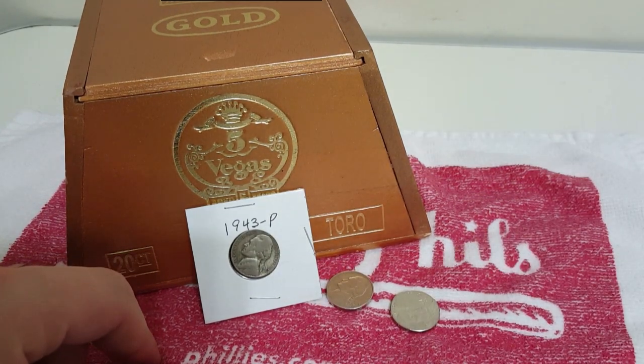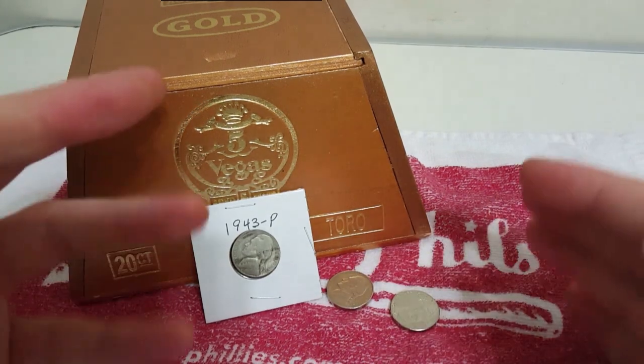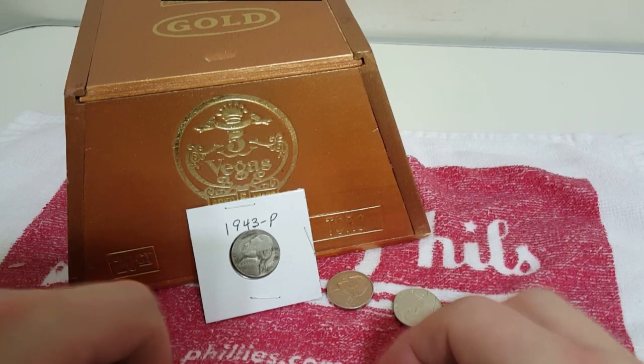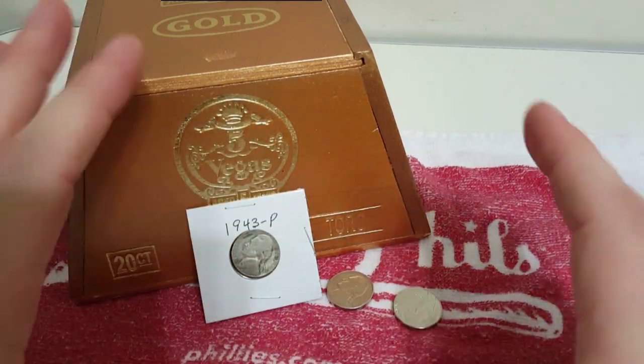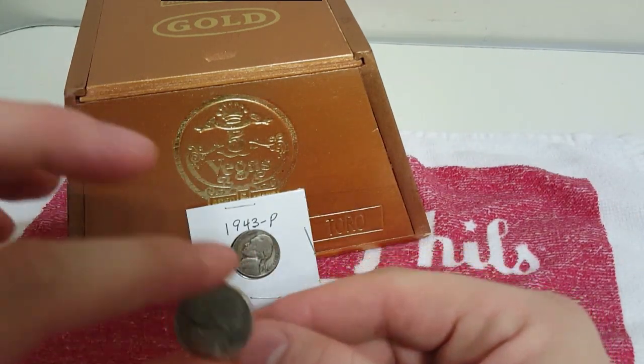It's a pretty easy way to tell. Obviously the first thing you want to look for is what the dates are, right? The war nickel, as they were known, was made from 1942 to 1945. So those are the years that you're going to want to look for on your nickels — 1942 to 1945.